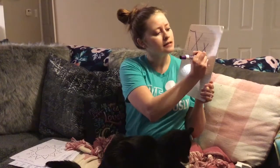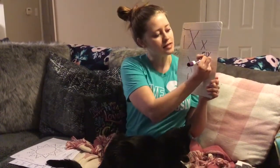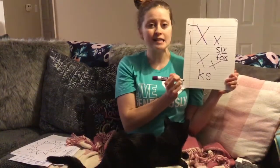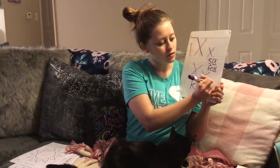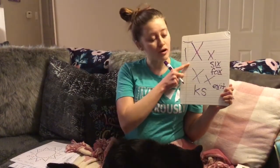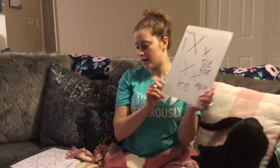There are words like six — there's an X at the end there. Or fox has an X at the end. Or exit — exit has an X in the middle. So try to think of some more words with X at home. Practice drawing your Xs. You can practice tracing them and drawing them all on your own.